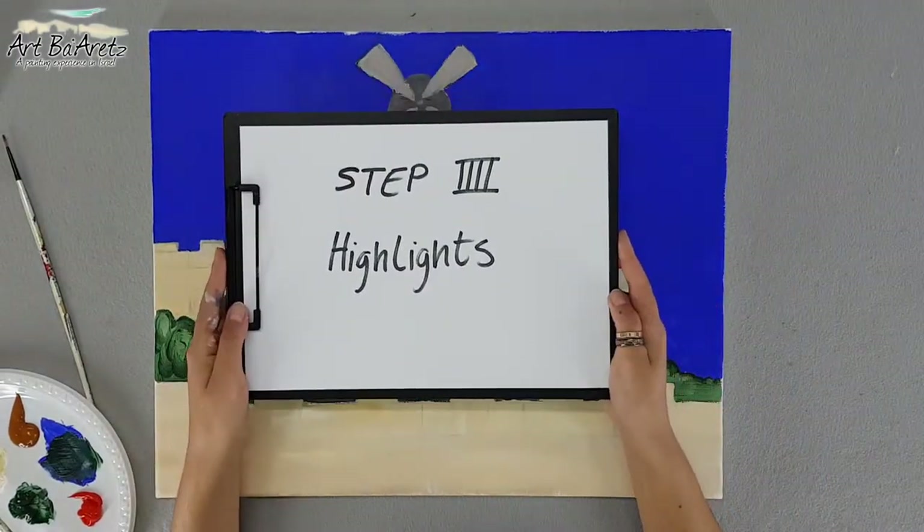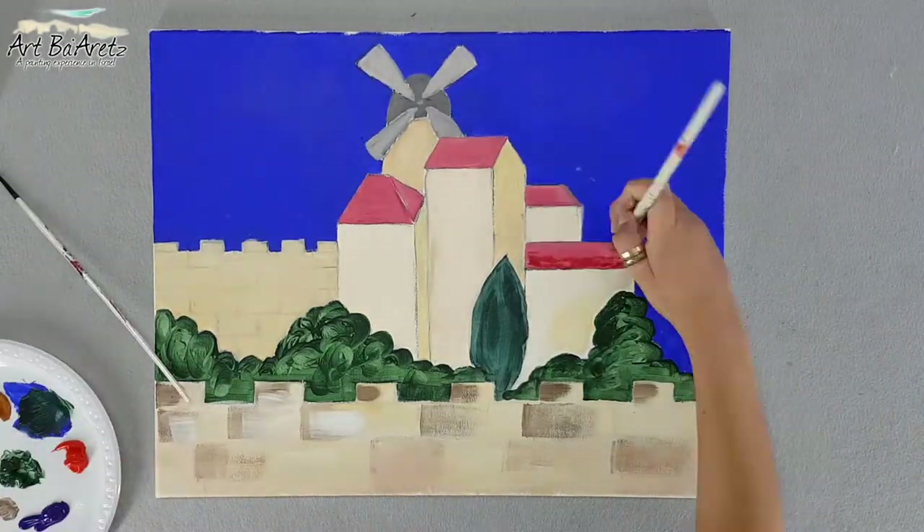Step four: highlights. This is the most important part of making your work stand out.